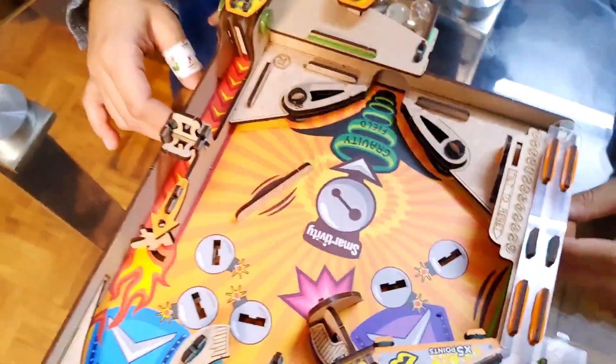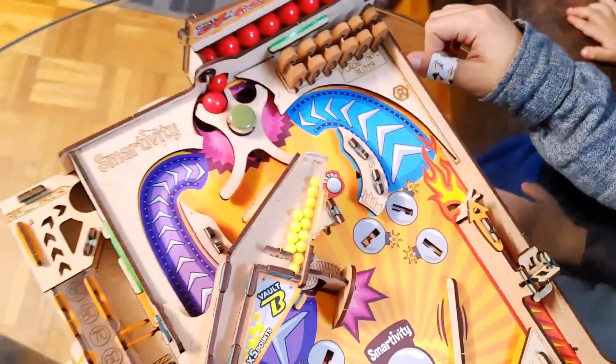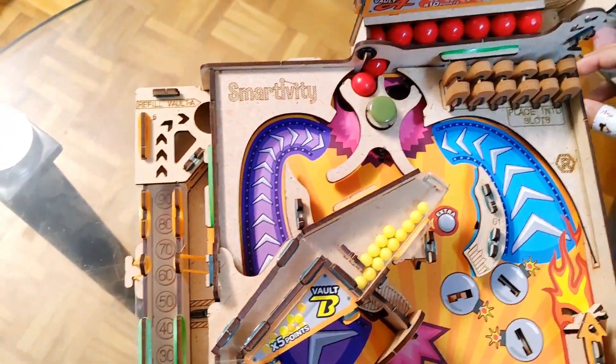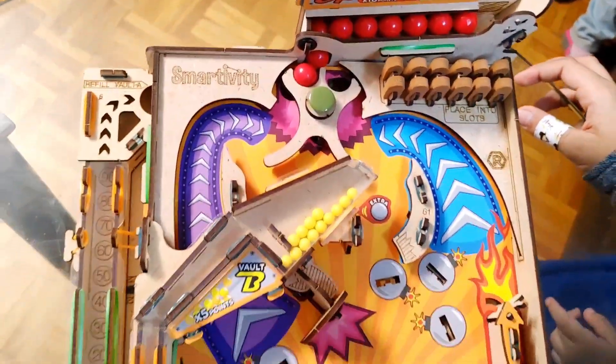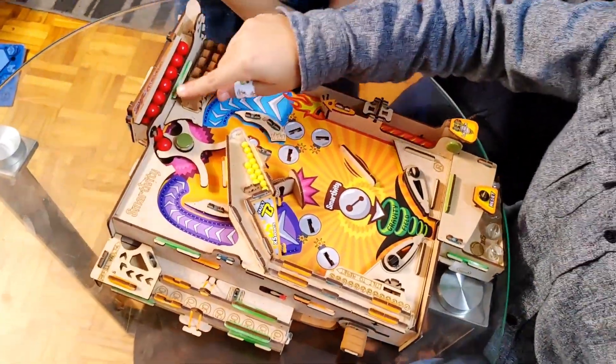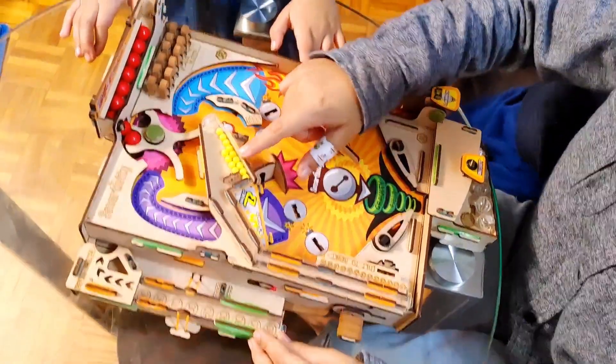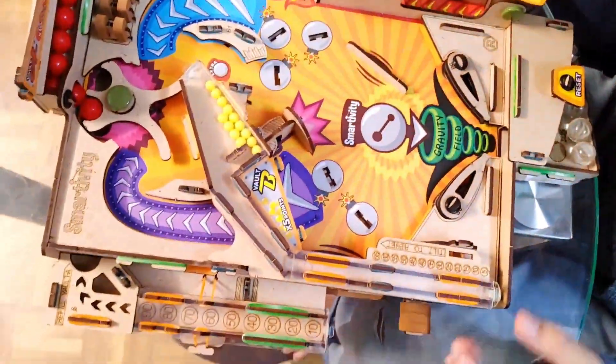I finally built my pinball machine from Smartivity. If you've seen my music machine from Smartivity, this is way longer than it. It's so fun! If you get one of these in here, it's ten points. If you get one of these over here, it's five points.